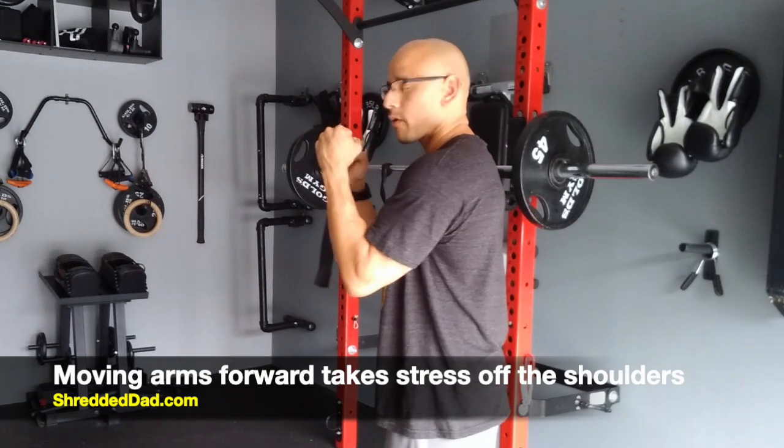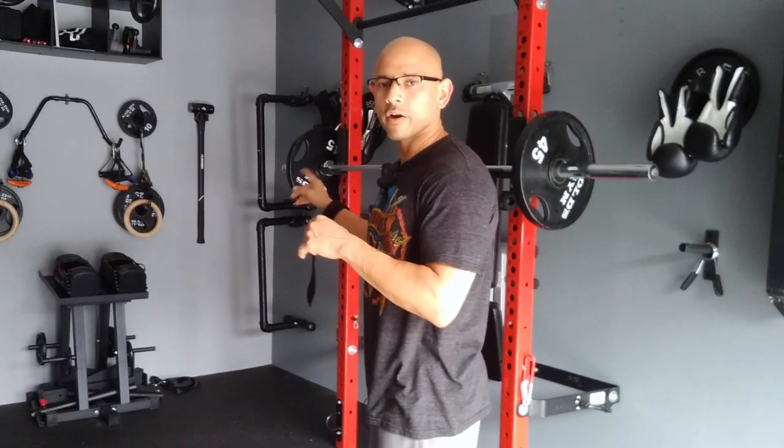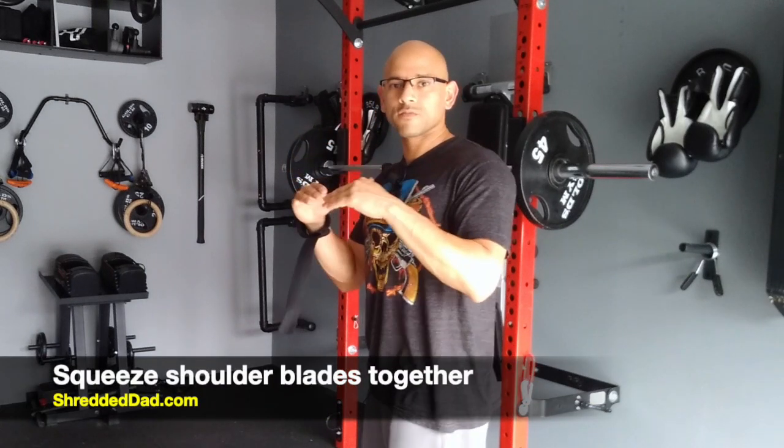However, when you're bringing the arms forward you're also flattening the upper back a little bit, so you want to make sure when you get under the bar that you're retracting your shoulder blades. That's going to create a stable base for the bar to sit on.